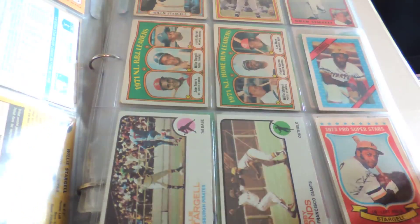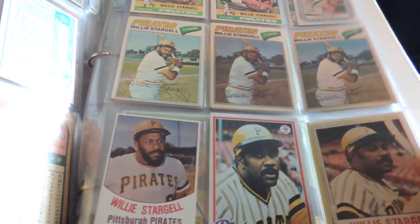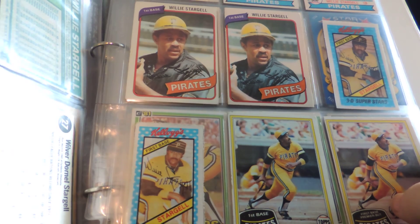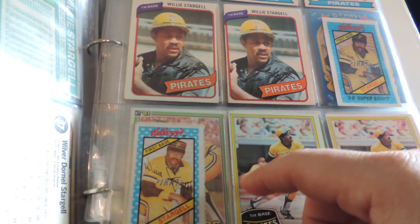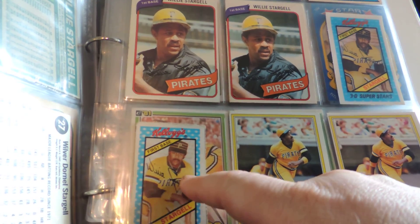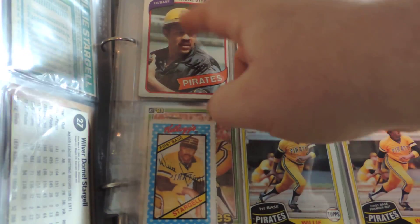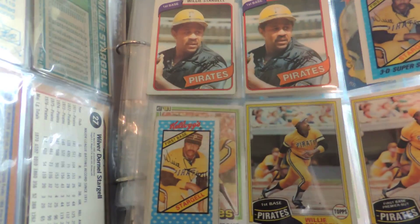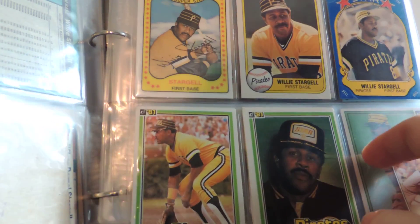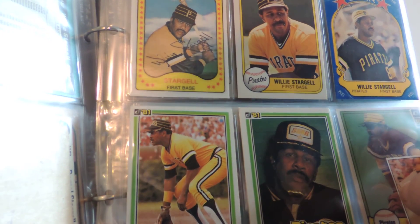And you get into the 70s. One neat little story: back in 1980 when Kellogg's came out with their 3D cards, Willie was actually on the back of the box as a sample card. This is from the back of a Kellogg's Raisin Bran box. At the time, I did not have his 1980 baseball card, so I ended up writing some of his stats on the back — which you can barely see.